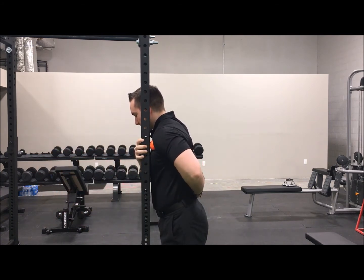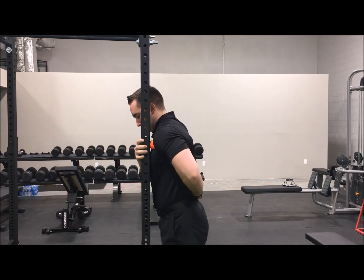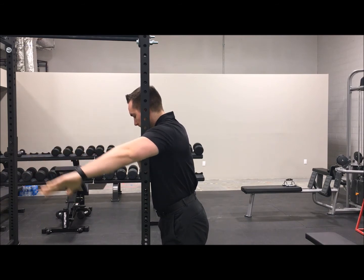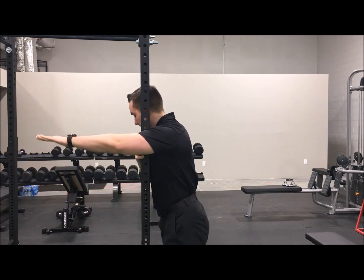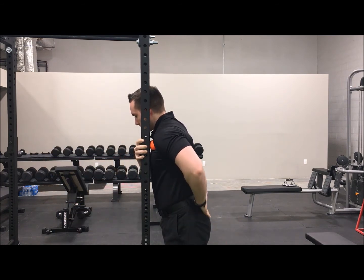Push forward and/or pull your chest forward until you feel pressure from the ball. Reach out in front of you using the arm that's on the same side as the ball, and in a rotational manner, turn your thumb down towards the floor.